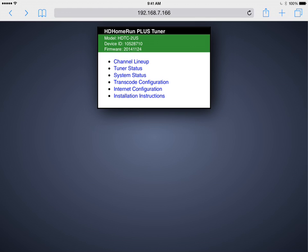In this video, I'm going to talk about streaming over-the-air television from an HD Home Run to an iPad or iPhone using InstaTV Pro.